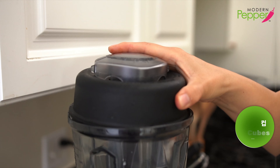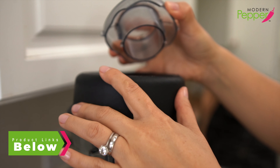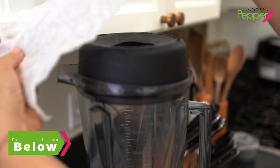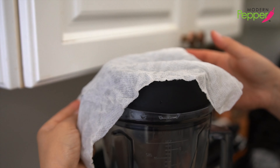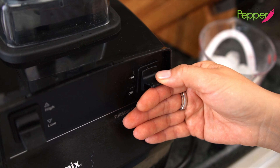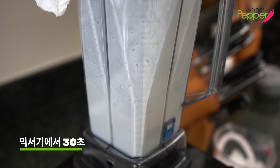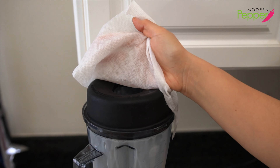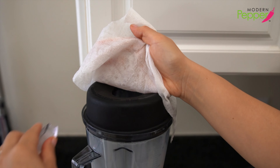Put the lid on and make sure to remove the inner lid. Take a wet paper towel and cover it like this, put your hand on it, and then turn your blender on. With the blender running, make sure to peel back and drop one ice cube at a time.